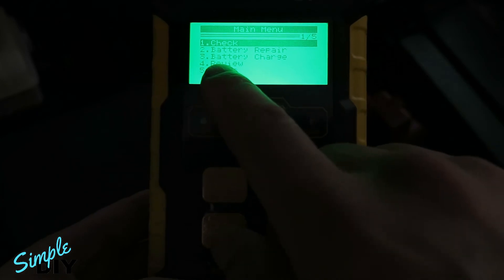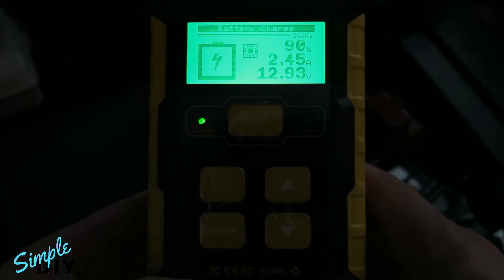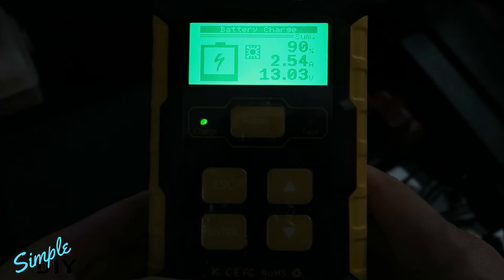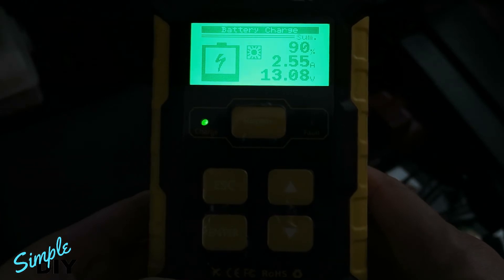Looking at the main menu, you want to scroll down to battery charge and press enter. This battery charger has a microprocessor inside — it will automatically calculate how much current it needs to charge the battery, and it will constantly adjust the current so it does not do any damage to the battery.